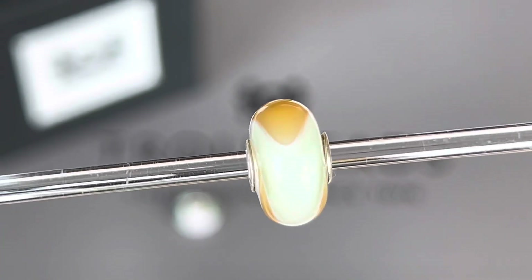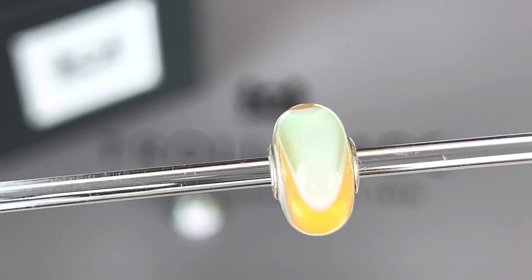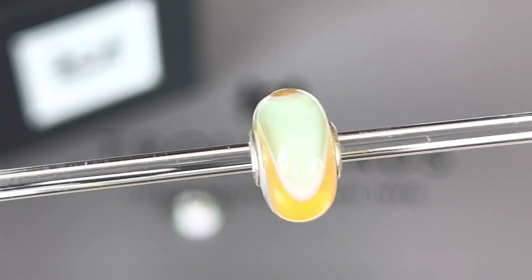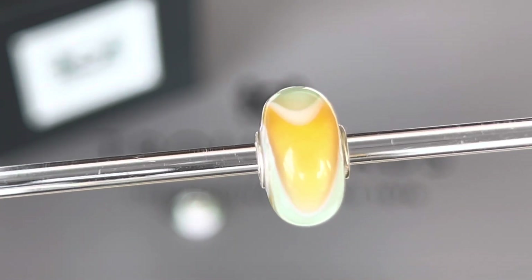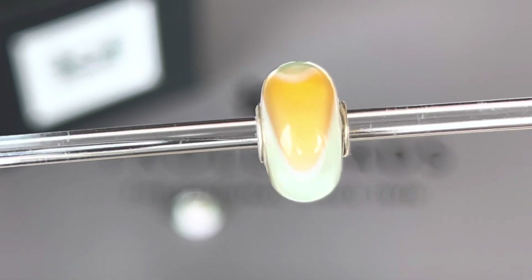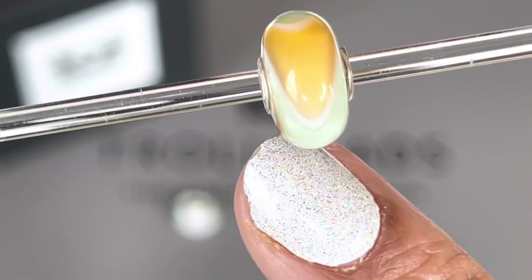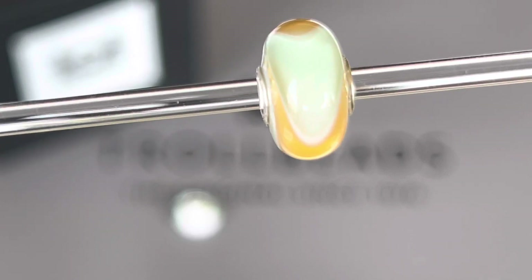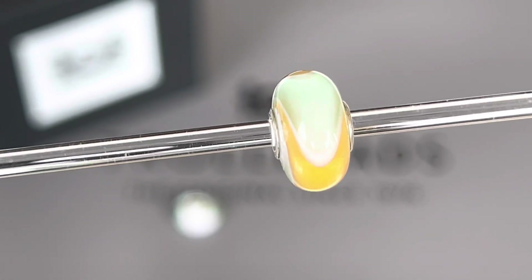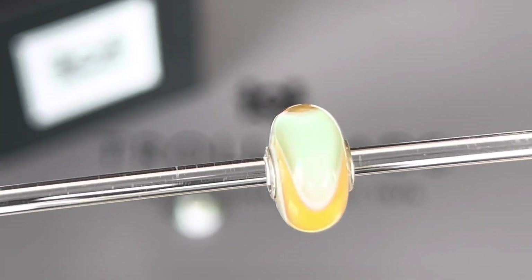The next bead I picked out from the Armadillo Collection is called the Light Pastel Armadillo bead. This one again has that beautiful light green color that was in the Pale Rose, and then it has a beautiful yellow color that alternates with the green. Where the colors make a point, there's a white outline that really defines the curves. I love how when you move the armadillos, it has that never-ending effect to it.